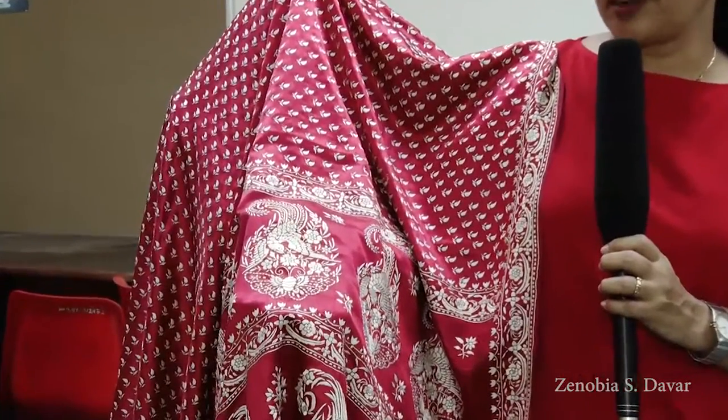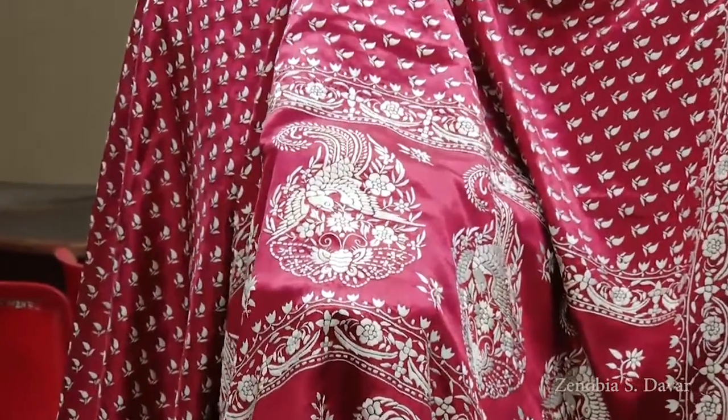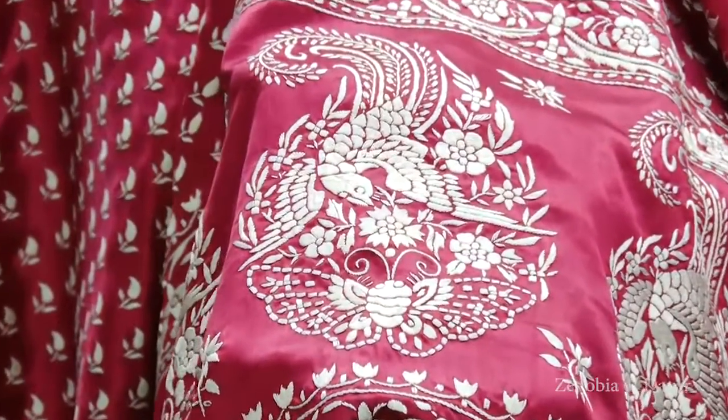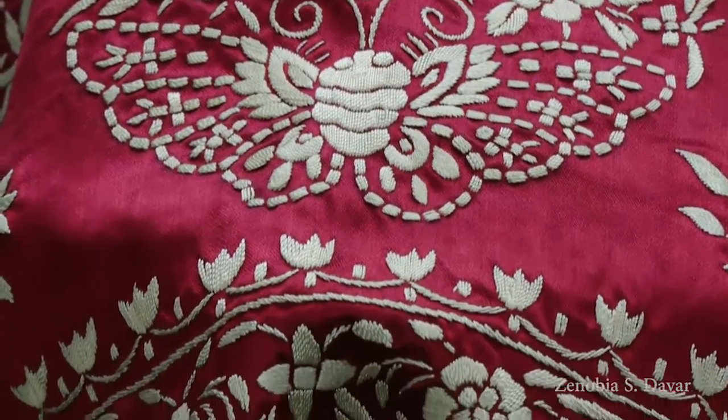Here we have an antique Gaara which is fully worked. The beautiful thing about this Gaara is the motifs — here we have paisley motifs where the bottom has a butterfly design, and there's a bird flying towards the butterfly. This paisley has got two designs in combination: the butterfly and the bird. It's very intricately worked.